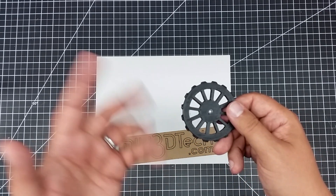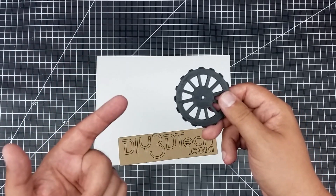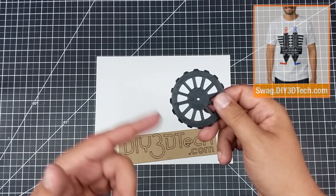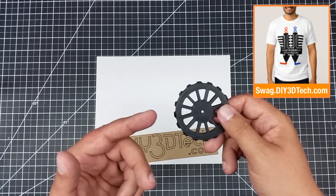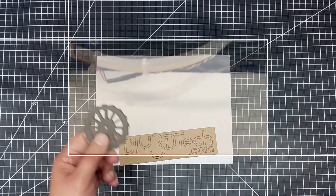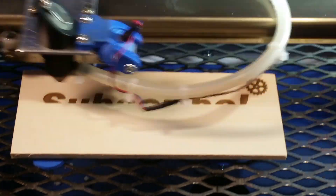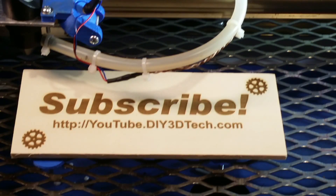Hopefully you found this interesting and of value. If you did, give it a big thumbs up. Check out the swag shop, subscribe, and let me know in the comments below if you have any other ideas or anything else I should design up — I'd love to hear about it. See you guys in the next video. Cheers. Please click like below and subscribe to the channel to keep up to date on all of our projects.